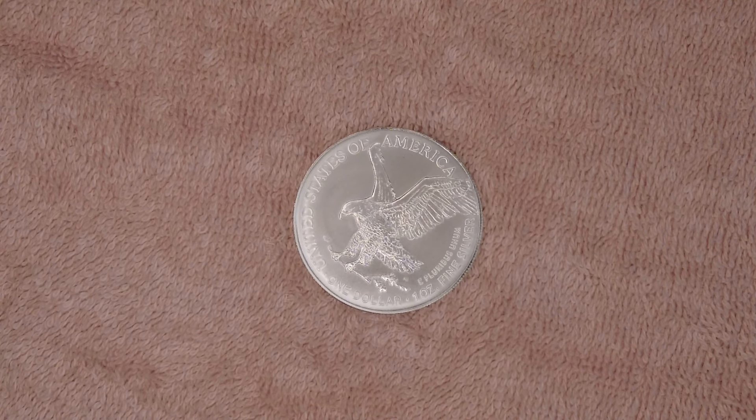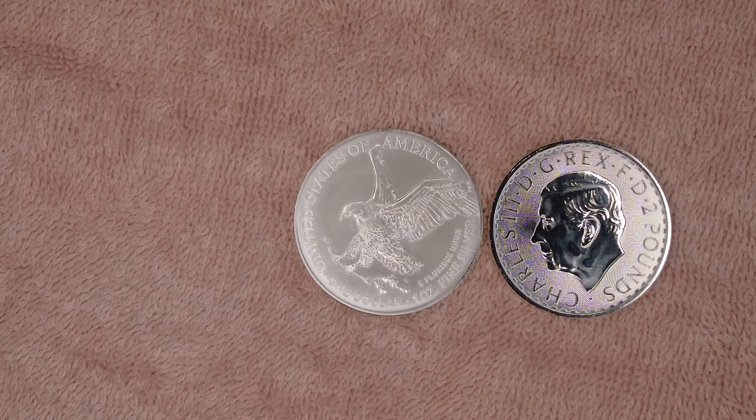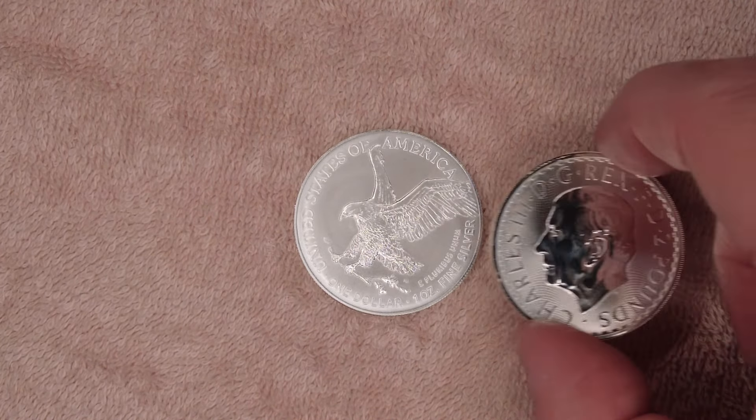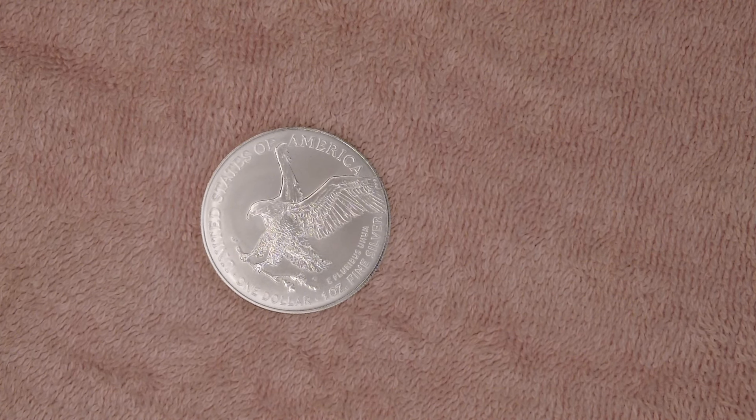I have a Britannia here — I did this for the kangaroo so I'll do it for the eagle as well to show a comparison. If you look here you can see the difference in size quite clearly. You can see the extra two millimeters basically. Of course, it's American — it's got to be bigger — but it is a lovely coin.